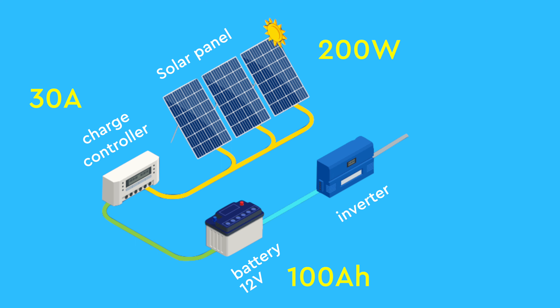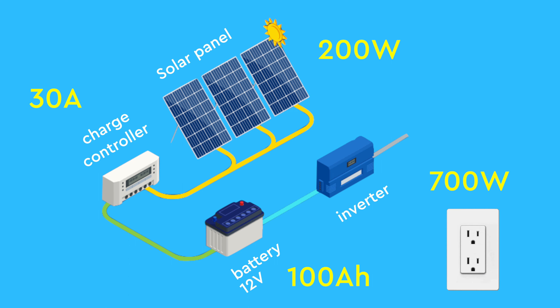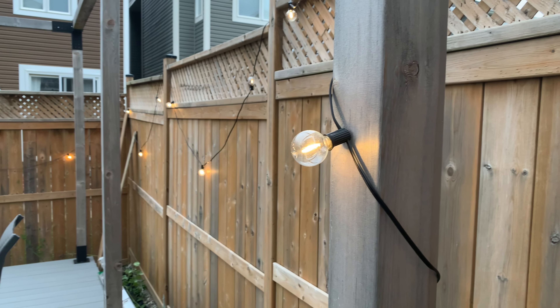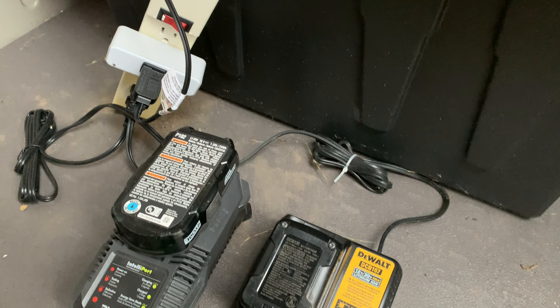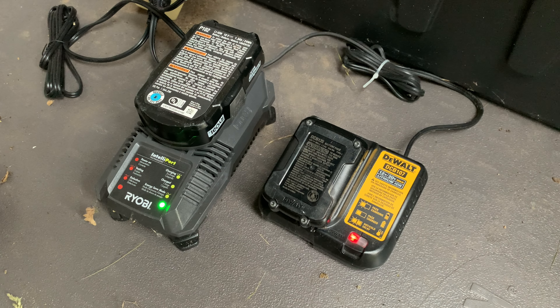Lastly, we have the power inverter, which is essential for converting battery voltage into a standard 120 volt AC power outlet, just like the ones in our homes. I prefer to use DC power directly from the battery whenever feasible, as inverters aren't the most efficient devices and consume power even when idle. However, my backyard lights require 120 volts, requiring the use of an inverter. With a full inverter in place, I can also keep all my tool batteries charged, ready and topped up.